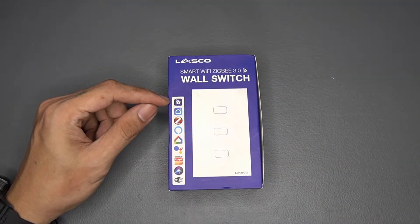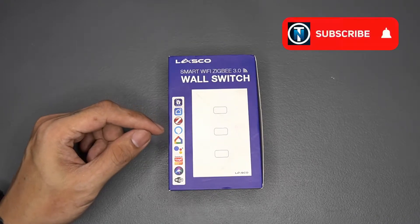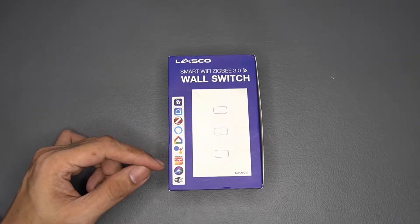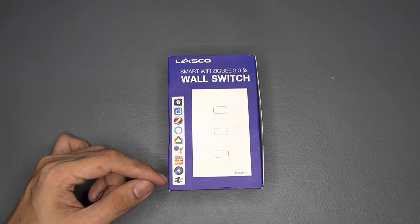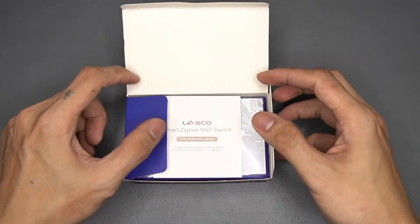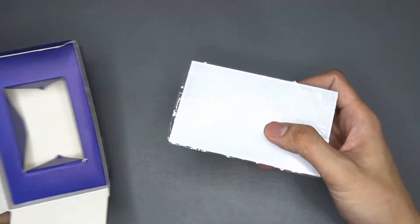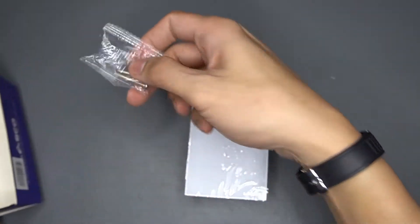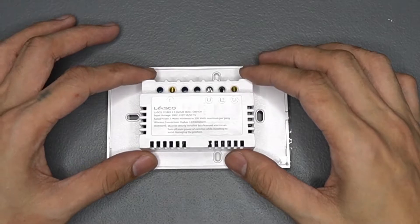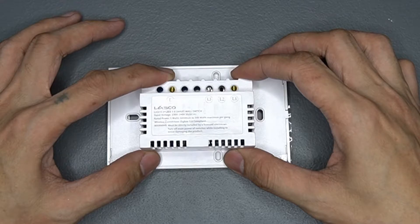The switch has its own Lasco app but it's also supported by the Smart Life app. It supports Alexa, Google Home, Google Assistant, Tuya app, and Siri shortcut, plus Wi-Fi via the Zigbee hub. Opening the box, you are greeted by the manual that no one ever reads. Then we have the switch itself, screws for mounting, and a capacitor if you encounter flickering. As this is a non-neutral device, the connections just require the live wire and the load — a simple two connection operation.